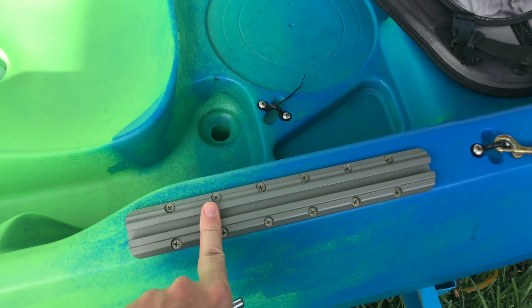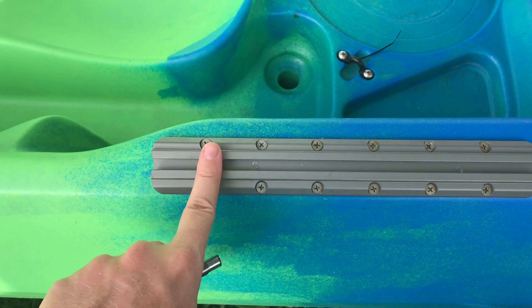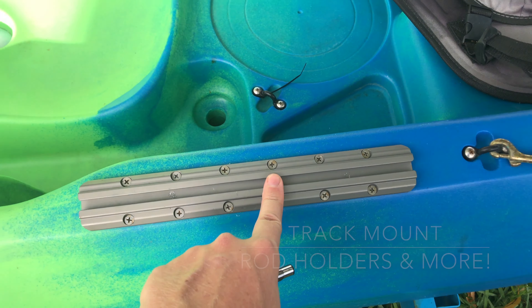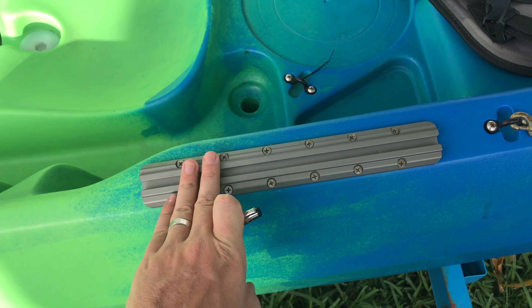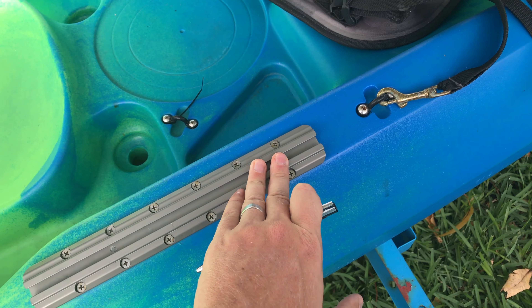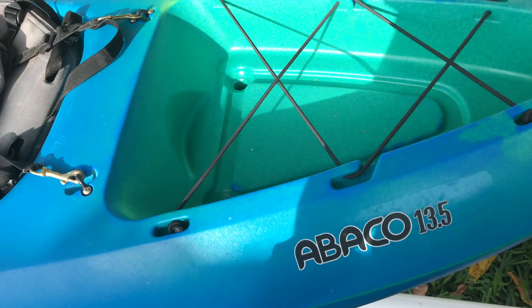I also put Scotty or Yakattack gear track mounts on here — the G175s. These are nice gear track setups. They allow you to attach things like rod holders, track-mounted fish finders, or light poles. When I'm paddling single, I'll sometimes slide a light pole on. Just lots of options.